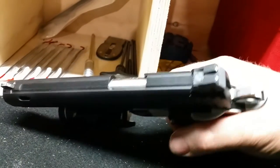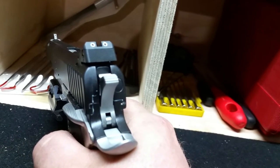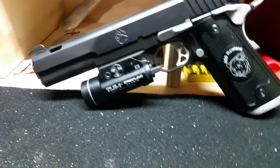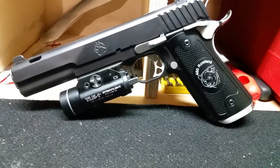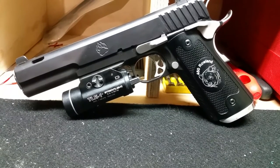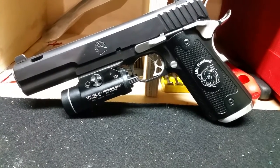The trigger measures out at 3.5 pounds. Again, we already confirmed it was safety-checked. Light squeeze — beautiful, crisp trigger. I threw a TLR-1 on there, not for tactical reasons. For the simple fact that when you're fly fishing and coming back and it's a little dark, sometimes you need extra light to make sure you're aiming at what you're aiming at. That's the purpose of that light.